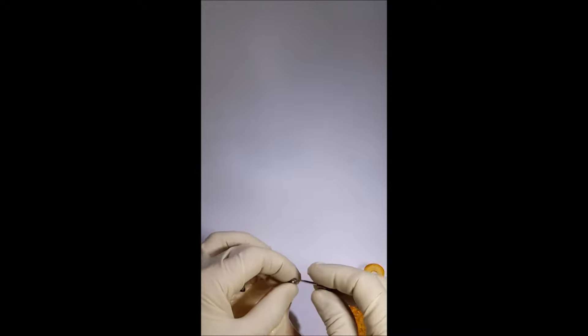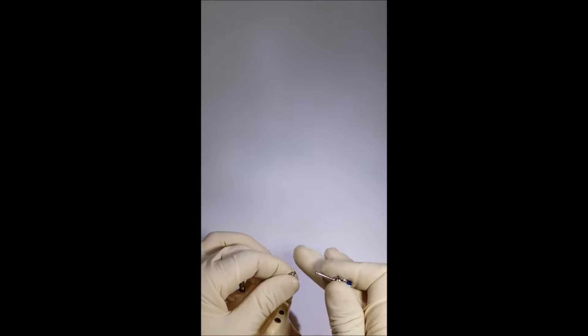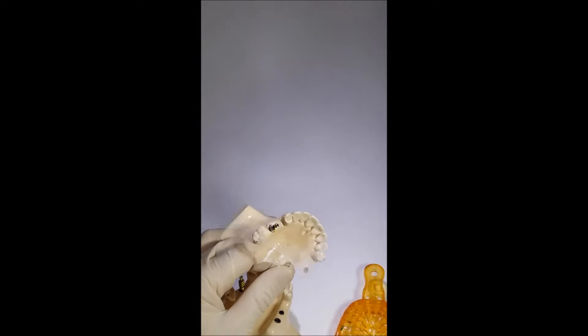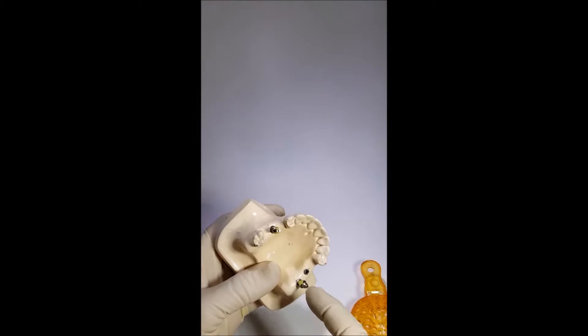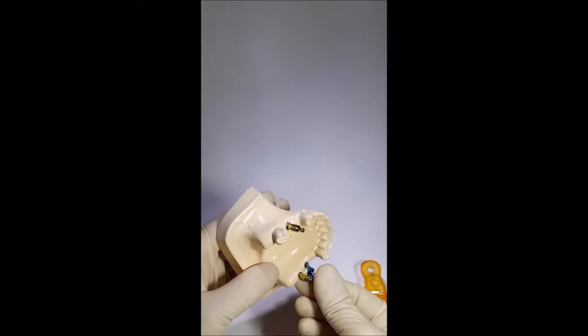There is also a method using a closed tray impression technique with a transfer with clips. This transfer consists of a body with retentional ribs and a clip instead of a screw on the end. This clip may be opened or closed, which provides denser or more stable fixation in the implant.